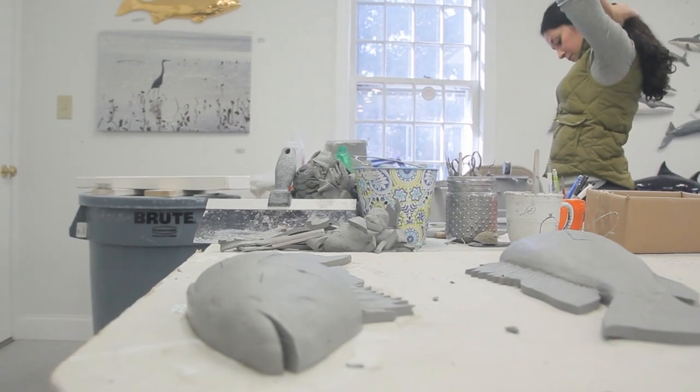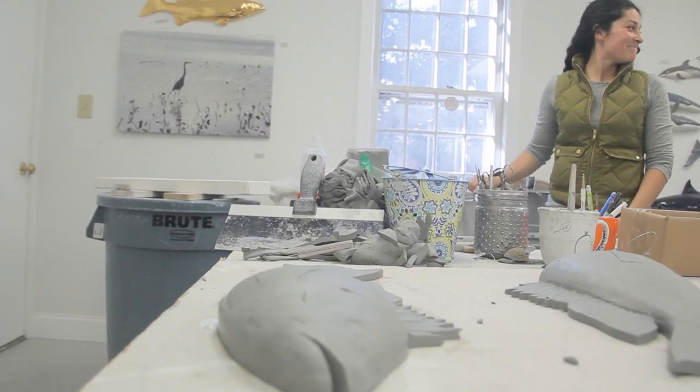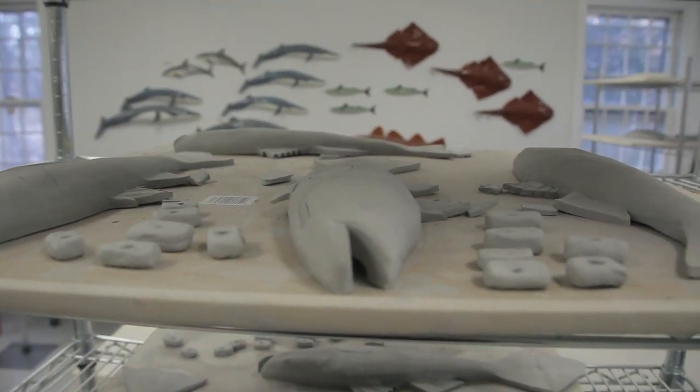We clean around the edges, then name, date, sign, and number the back of each one. From there we put backs on and then we start to paint, and that's really what takes the longest and is almost the most difficult over time because there's just more things to learn.